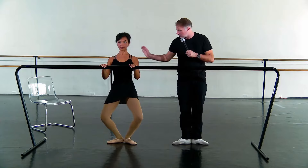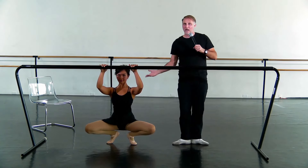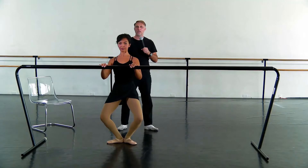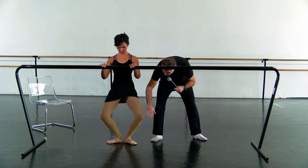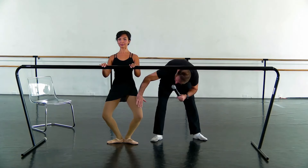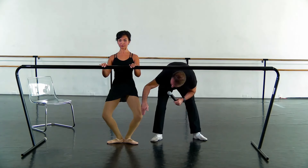She has a beautiful demi-plié. Just show me your demi-plié — how low can you go here? Come back up. This is what we call a really nice, very solid demi-plié — meaning she can get nice and deep to the floor. We want to make sure that our knees are pressing open over the toes. If we would drop water off the knee, it should land on the big toe.